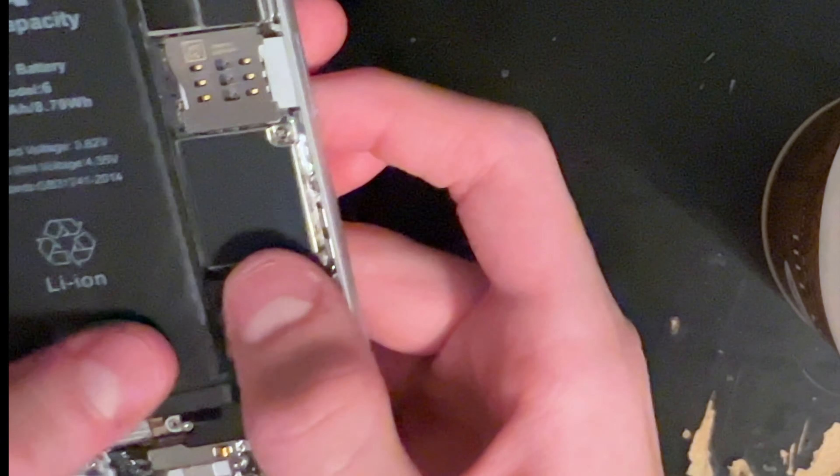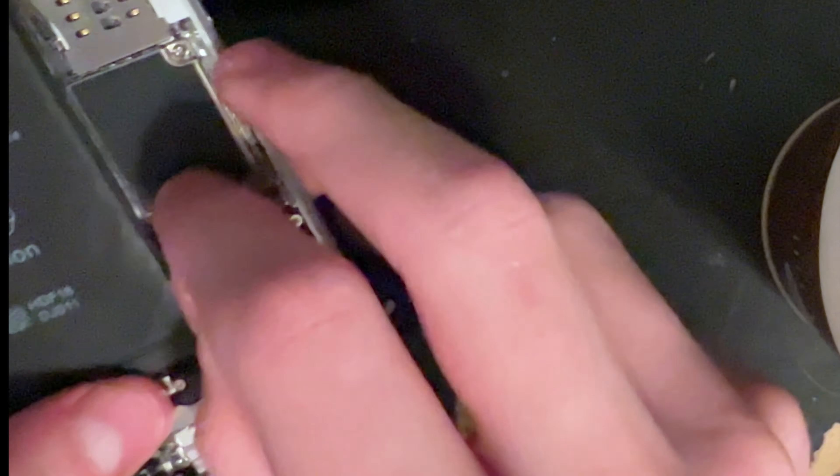I got the old battery out. Now I'm going to put the new one in — it's called a high capacity battery. I never really see the difference, but I'm going to put the phone back together now.